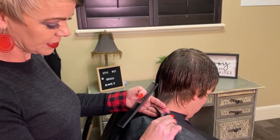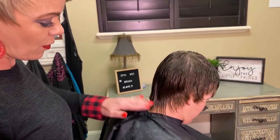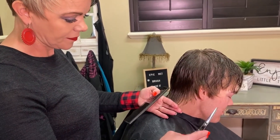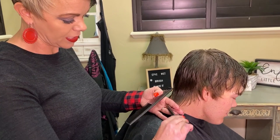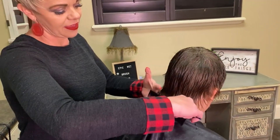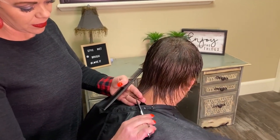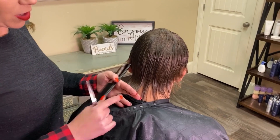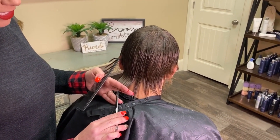You can see that I'm just kind of point cutting into that. Now obviously if you want it shorter, you're going to go shorter. Just point cut into that. I start in the middle, I go to the side, then come back to the middle and then go to the other side. And if you want, you can hold your finger out and set your shears there.